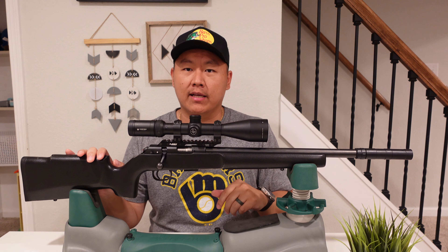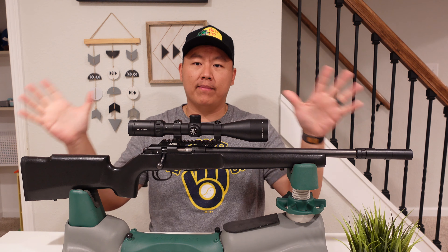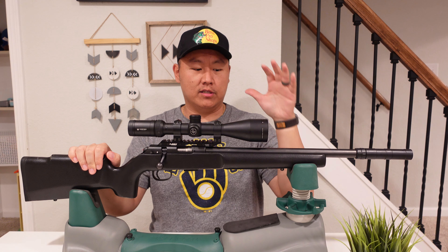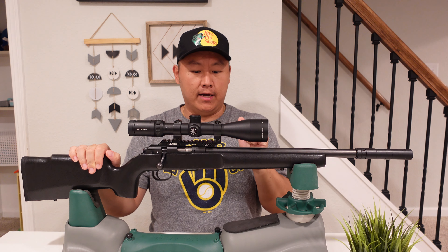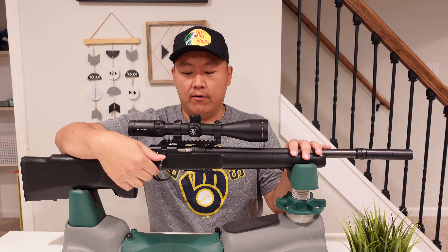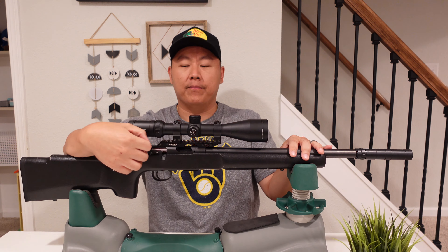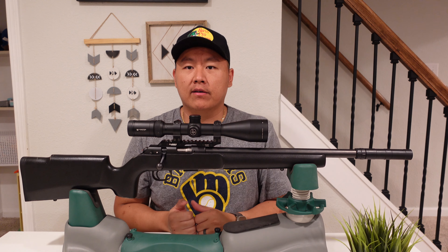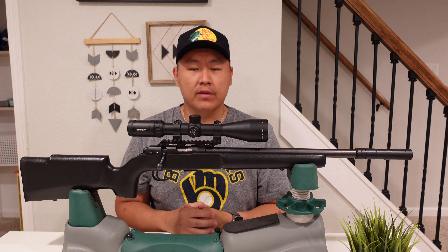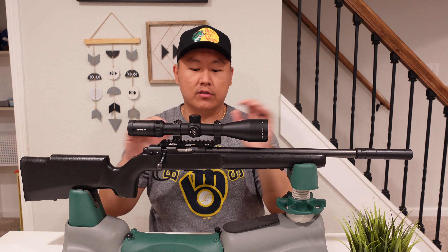This is just one of many models they have, and I'll talk about why I picked this model over the others. This is the Pro Varmint in 22 LR — we'll just make sure the firearm is safe, of course there are no rounds in there. This is my current setup. Retail is at about $699 and I actually got it for about $650 shipped to the FFL.